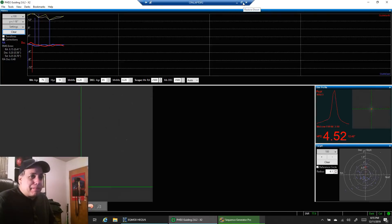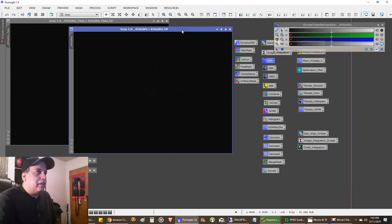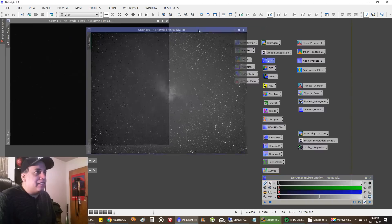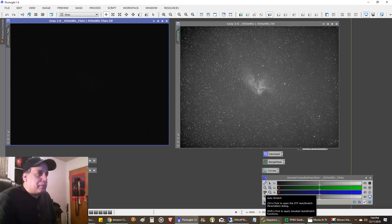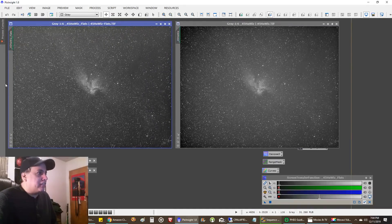Since the RASA is new, I wanted to give you an idea of what the data looks like. This is just 45 minutes of data I'm playing around with — what does it look like without flats and with flats? With my 2-inch Baader filters, this is without flats, and you can see barely a touch of vignetting going around the edges. When I applied the flats — I will always do flats no matter what — you can see it fixed the corners.